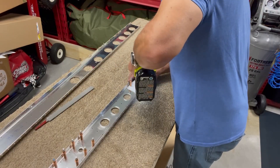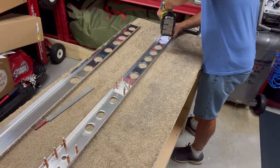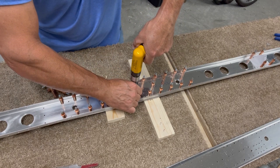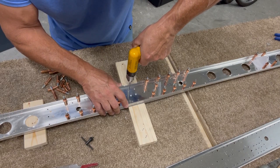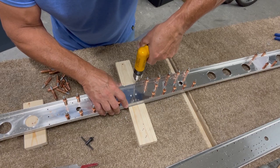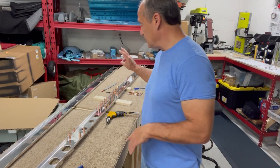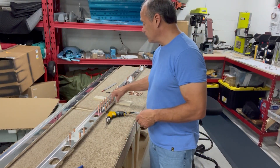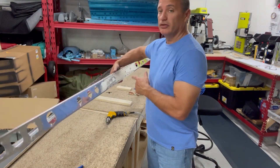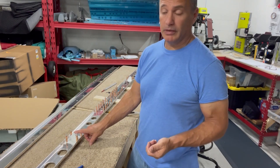Then I do the same thing for all of the hinge brackets. There are a few holes which need to be countersunk for flush rivets later on, and a few that need to be final drilled to a larger size. The next step called out is riveting all of this together, and for the most part the sub-assembly on this rear spar is done. I've got the holes countersunk in the middle, just finished the final drilling on the number 12 holes. The spar doublers have all been match drilled, and all of the hinge brackets are in place and match drilled as well.